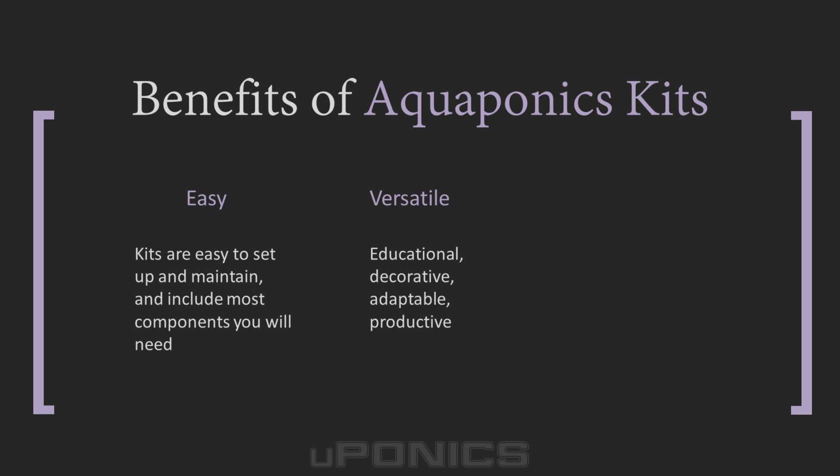Aquaponics kits are a fantastic educational tool for a classroom, because they're a tangible way to show how symbiotic relationships of an ecosystem work. They also make unique decorative displays in homes and offices, and require very little maintenance when compared to most other systems. Besides being interesting, fun, and attractive, and easy to operate, aquaponics kits also grow wonderful plants. Here are a few of the key benefits of using aquaponics kits.